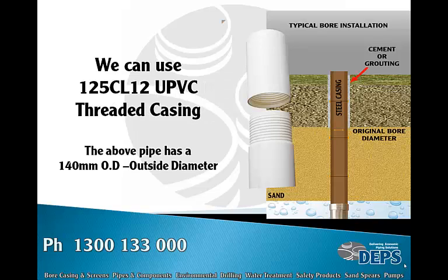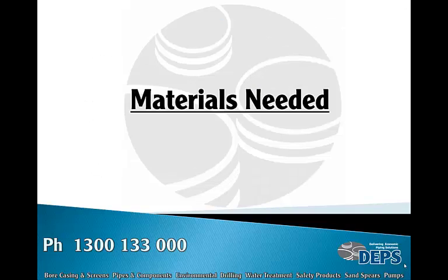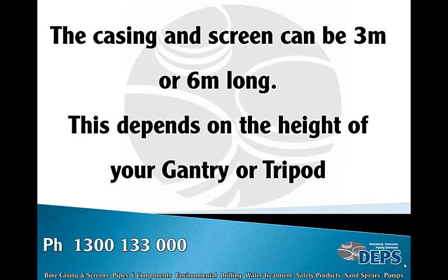Therefore we can use 125 class 12 uPVC threaded casing. This has an outside diameter of 140 mm, which will give us room to fit down the old steel casing. The casing and screen can be three meters or six meters long — this depends on the height of your gantry or tripod.